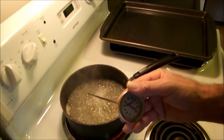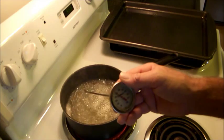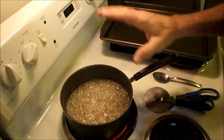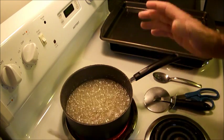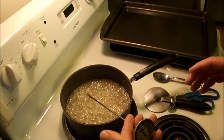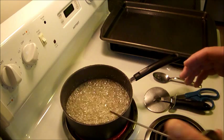Once you get it up to temperature, it usually takes 5 or 10 minutes. Once you get it up to 300 degrees, that's when you'll stop it. Now you've got your sugar, your syrup, and your water boiling — I think about 10 minutes. Make sure you don't touch the bottom with your thermometer, you just want it into the sugar. I'm running about 280 degrees, getting real close.